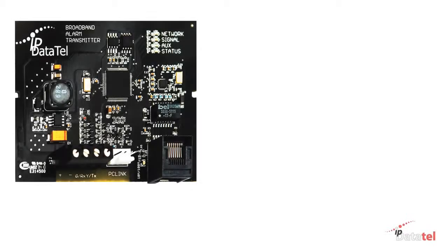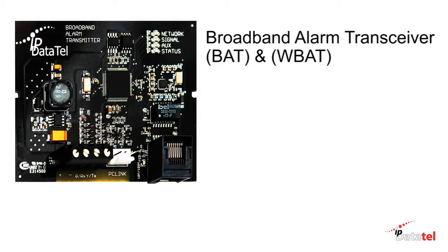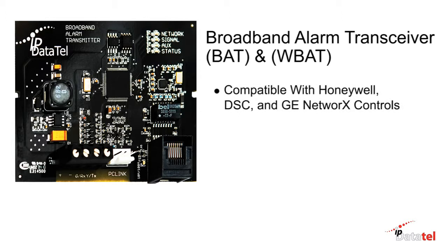All of us at IP DataTel want to welcome you to our training video for the hardwire and wireless BATS. The broadband alarm transceivers, commonly known as the BAT and WBAT, are compatible with Honeywell, DSC, and GE network alarm controls.